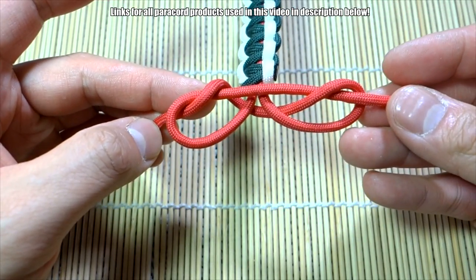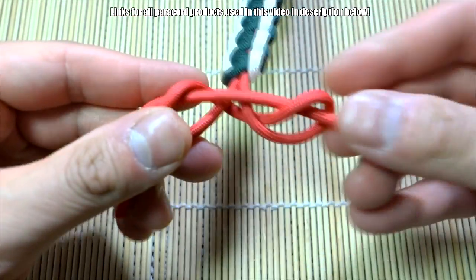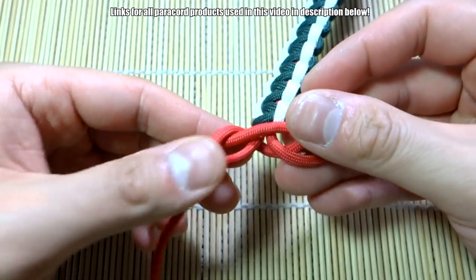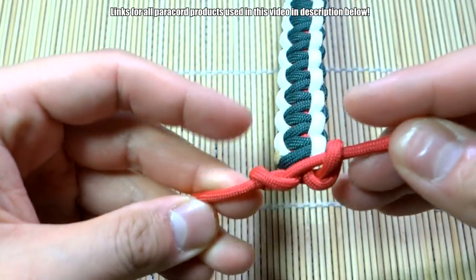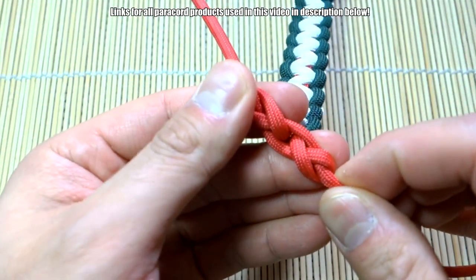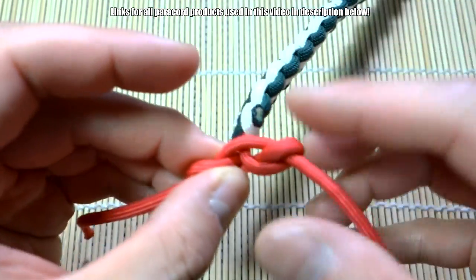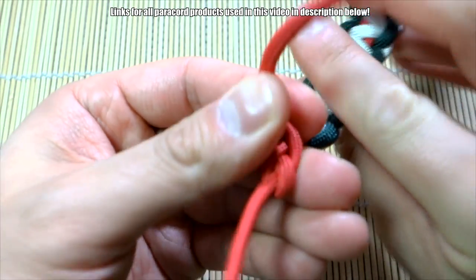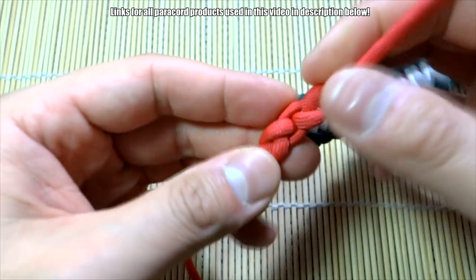From here you're going to slowly cinch everything together — it kind of helps if you just pull like so. If it gets too short, move it up like that. Just kind of pull everything close together and then tighten everything up like so.